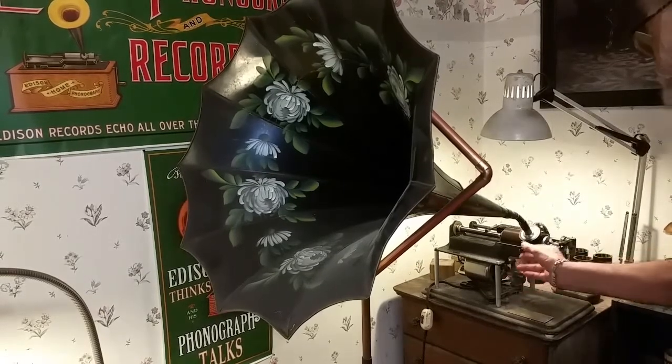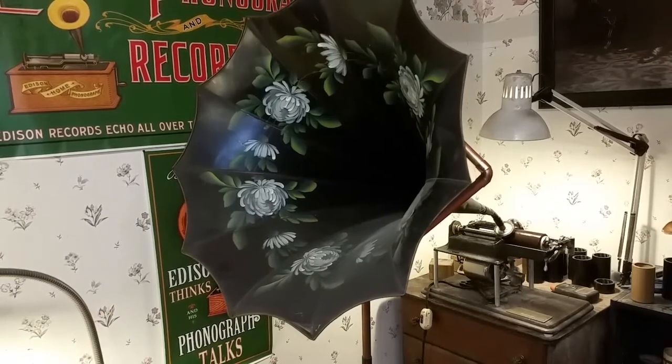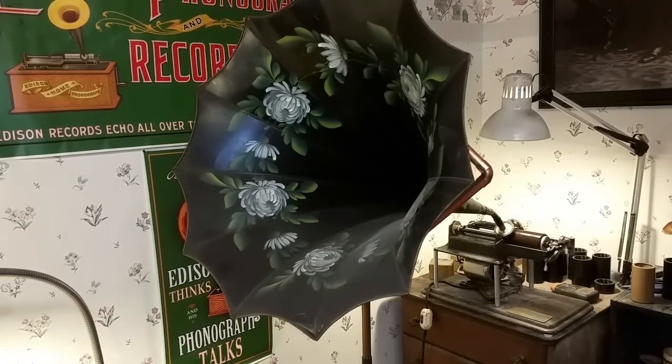So a good, bright, clear recording — that's working rather well. A fairly decent recorder. I just wanted to document the experiment. As always, if you have any questions, feel free to drop me an email: TheVictrolaGuy at gmail.com. And as always, thank you for watching.